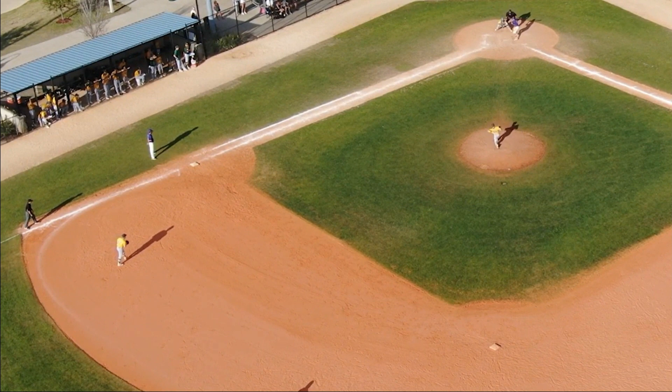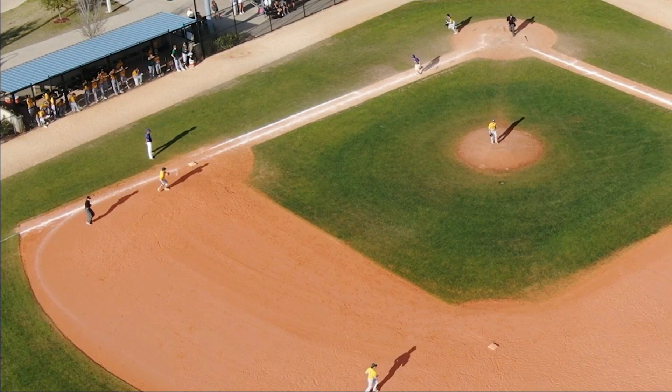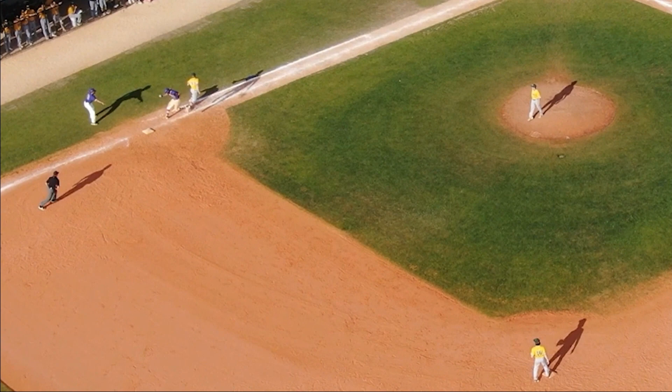I think this umpire also did a really nice job of getting his eyes on the first baseman early enough, but just did not identify that this throw was going to take the first baseman off of the base and then potentially apply a tag to the batter-runner.